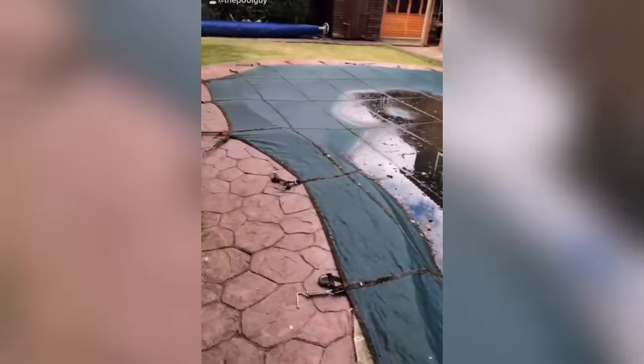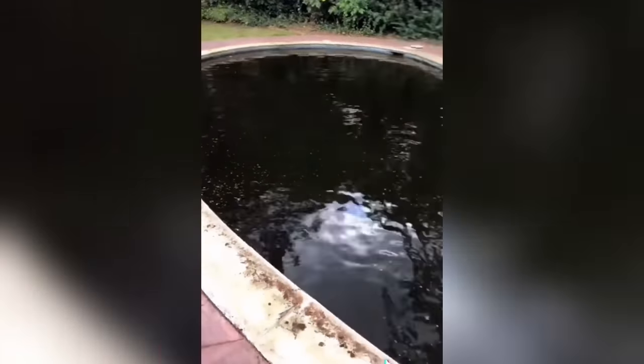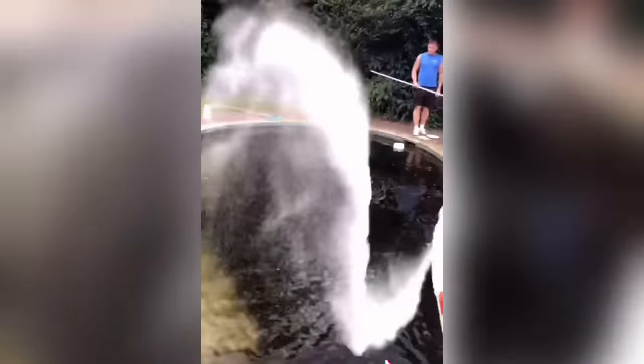We're in August now, come to open this pool - it's definitely not going to be looking good. We take the cover off and it's pretty much black with mosquitoes everywhere. Get the shock straight out and pour it in - there are mosquitoes flying everywhere.